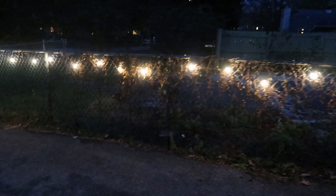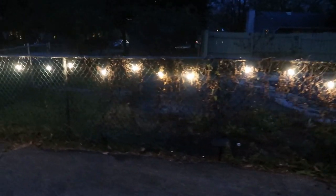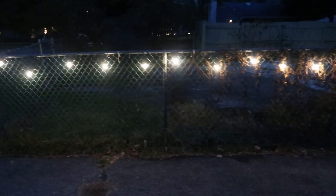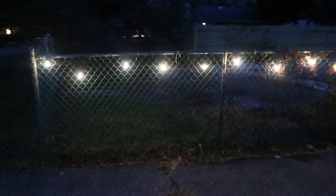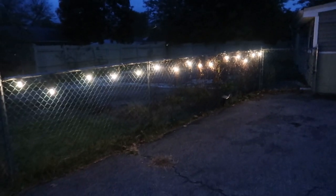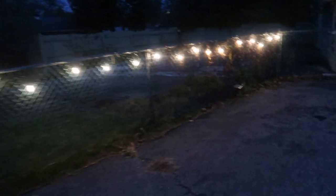The string lights run for six to eight hours after charging and save power by automatically turning on at dusk and off at dawn. These LED solar power string lights are sunproof, waterproof, windproof, and snowproof with a service life of up to 50,000 hours. So check them out today — link in the video description to buy yours.